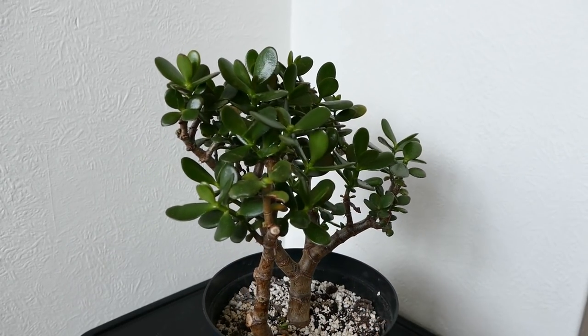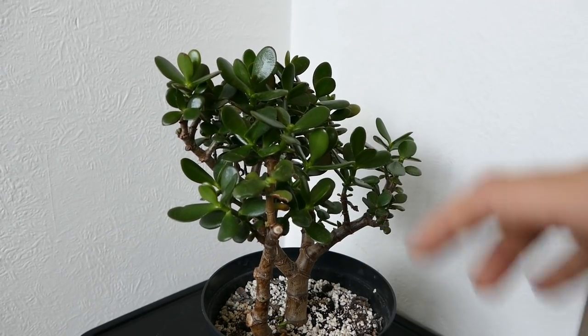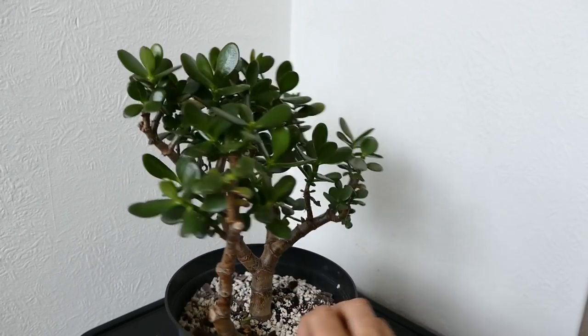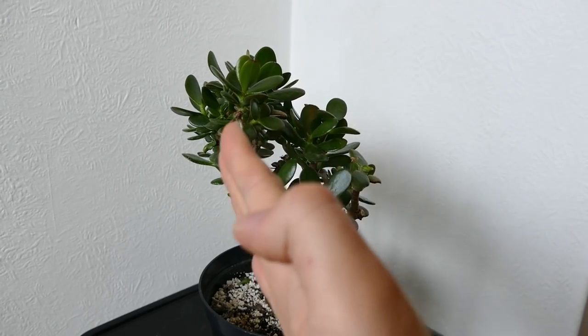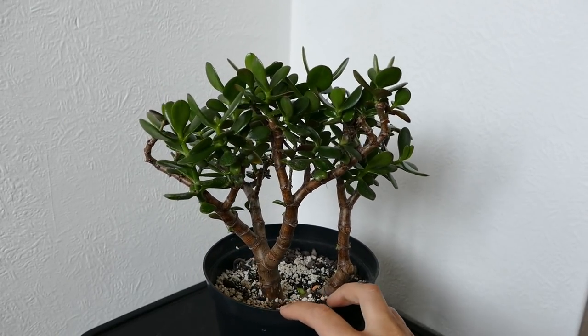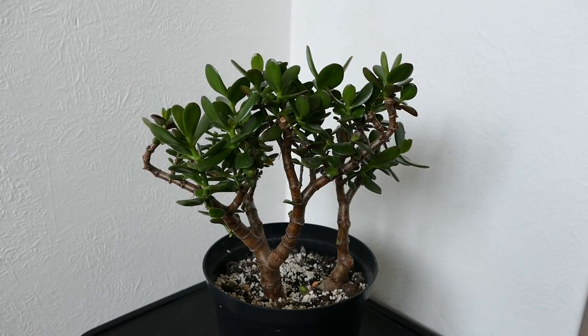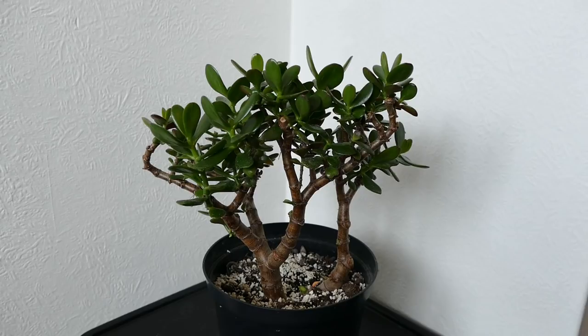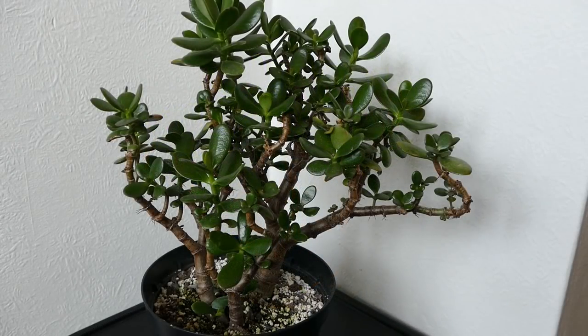I've always had it with the sun on this side, which has created a nice looking plant on that side, but from behind all the growth is going in one direction so it doesn't look very natural. I'm going to put this in a sunnier location with a bit more light on the back side to try to even up the growth and make it look more symmetrical.